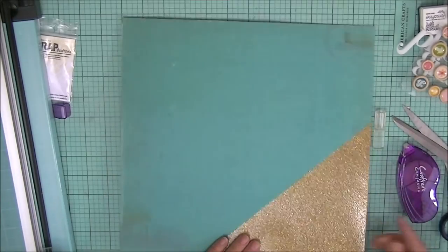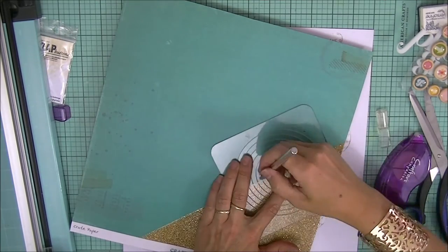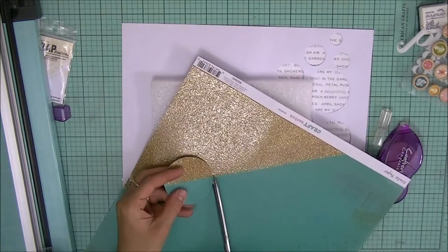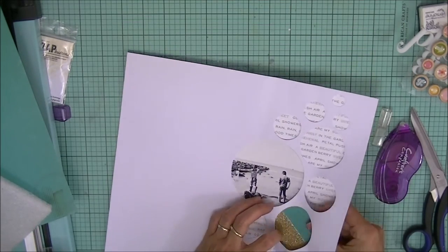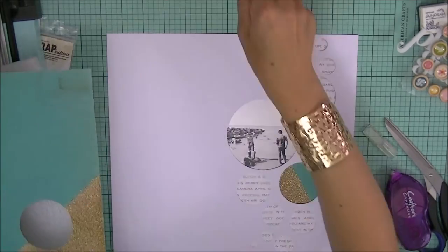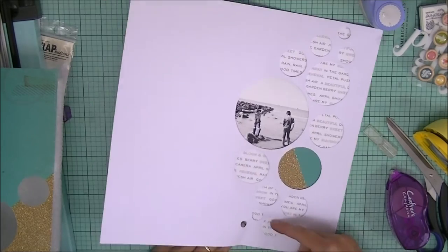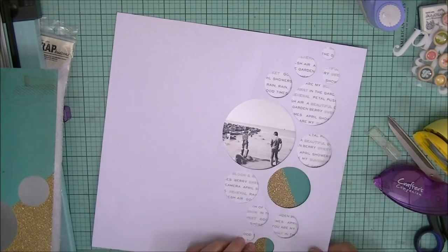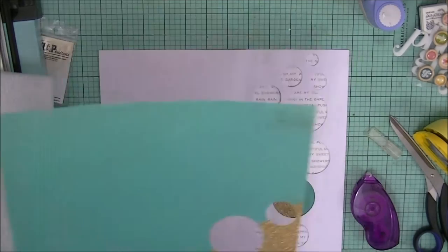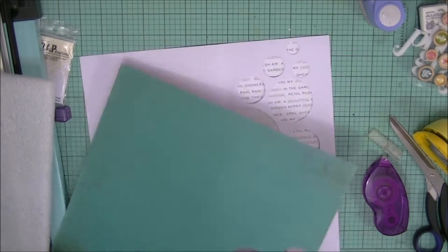I just cut out my photo in a circular shape, a bit larger, and placed it beneath. I'm going to do the same with the turquoise and gold paper — placing the middle section of my cutter onto that paper so I get equal parts of gold and turquoise. I'm going to use three of these accent pieces, starting from the bottom and working my way up to the top, just to create a bit of flow.